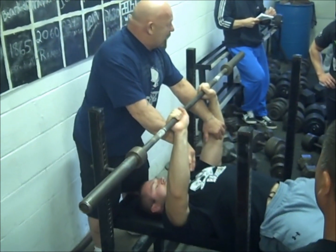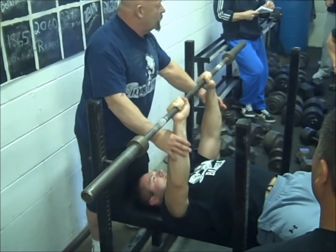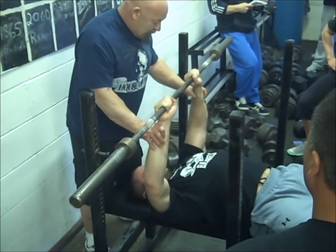By taking his elbows out to the side, he has no leg drive on the ball — his arms have to do it all. Keep your elbows all the way up, straight down in your throat.